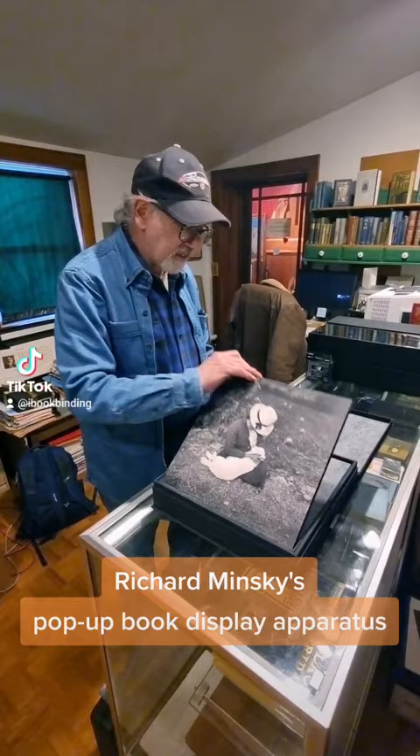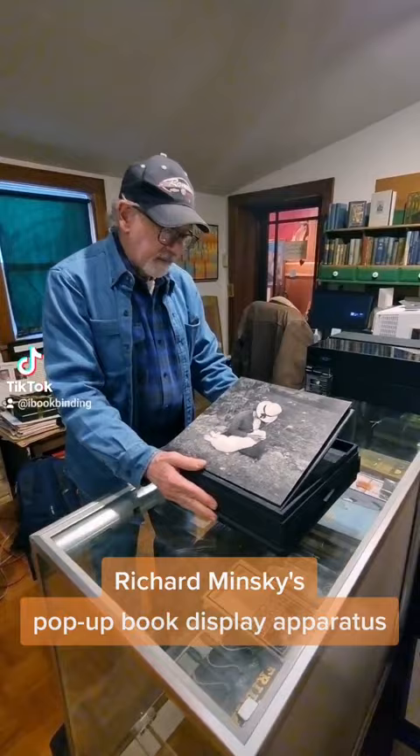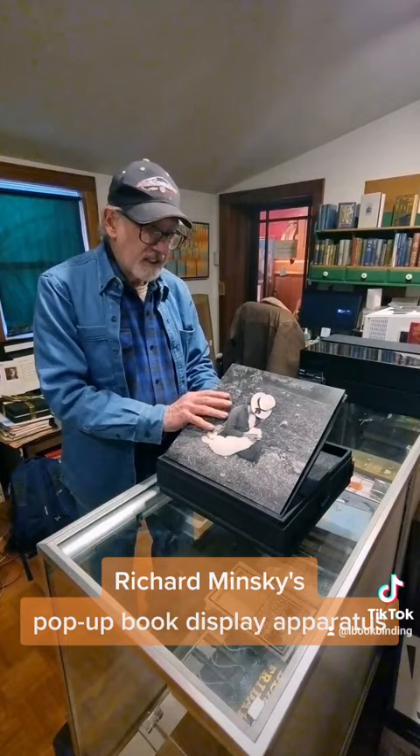But if you want to display the box, you just flip the back like this, and it forms a stand like that. And then you can also adjust the angle of the stand to whatever the light demands, because you don't want to have reflections, and the light is different in every situation.